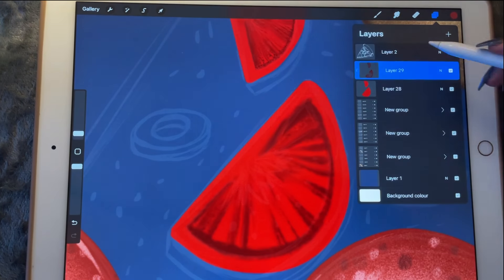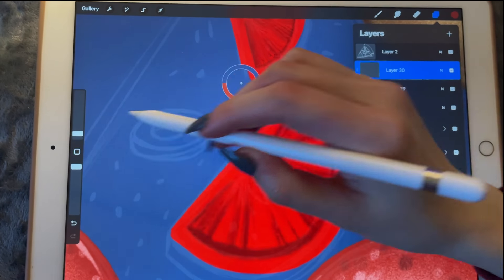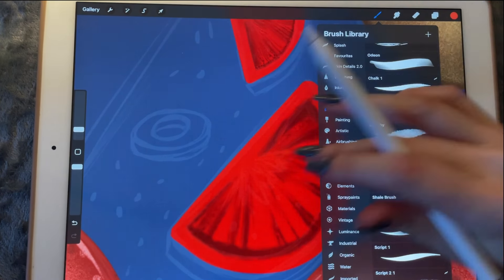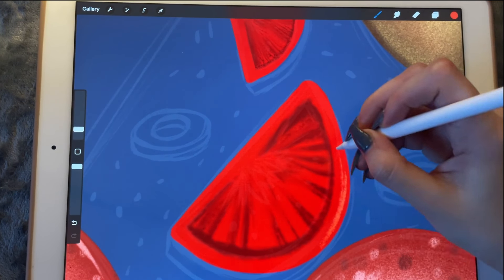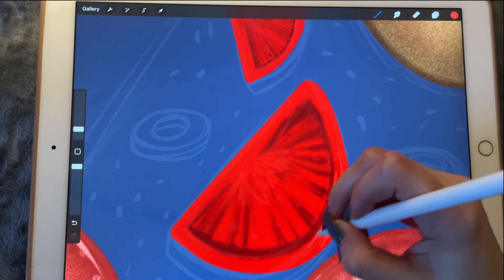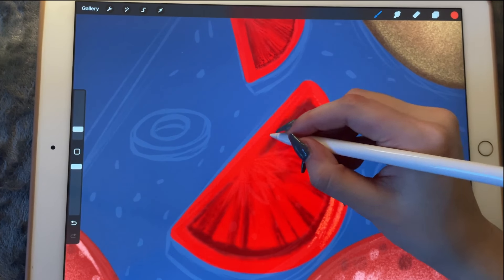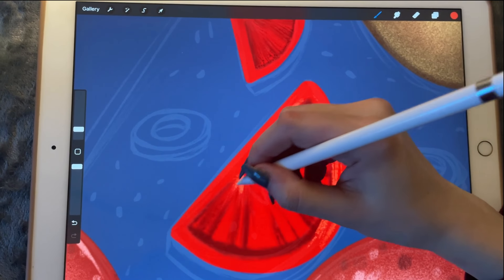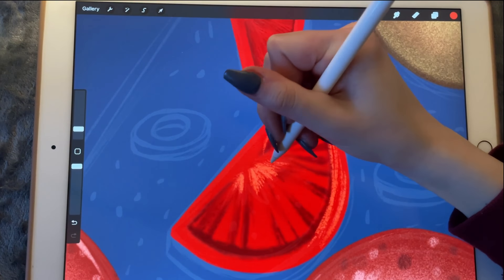I'm going to create a new layer — it's going to be another clipping mask. I'll pick this color, go in lighter, and start shading.